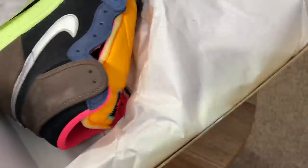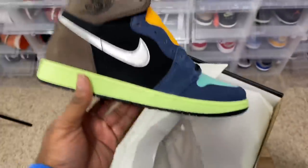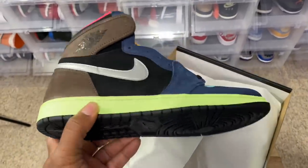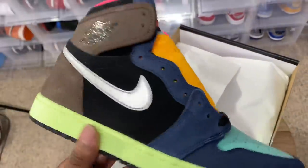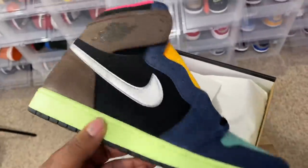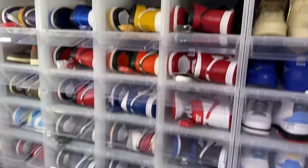The video from yesterday cracked over a thousand thumbs up, and I promised once we hit that we'd upload the Jordan One video. Let me know in the comment section if you hit the biohacks on the Flex app — Flex app was tripping on Footlocker, so unfortunately a lot of people probably took L's. If you did get your pair on the Flex app or HIBB's app, let me know in the comments.